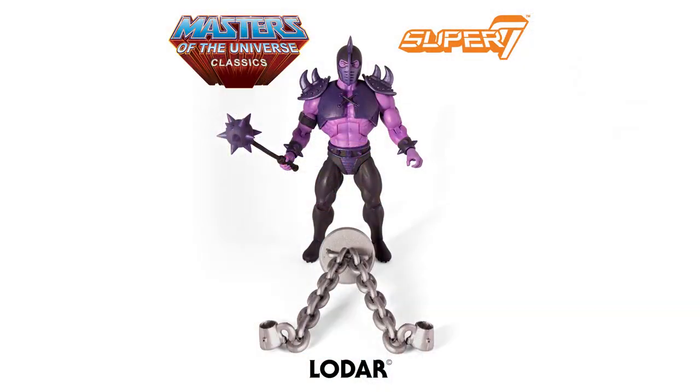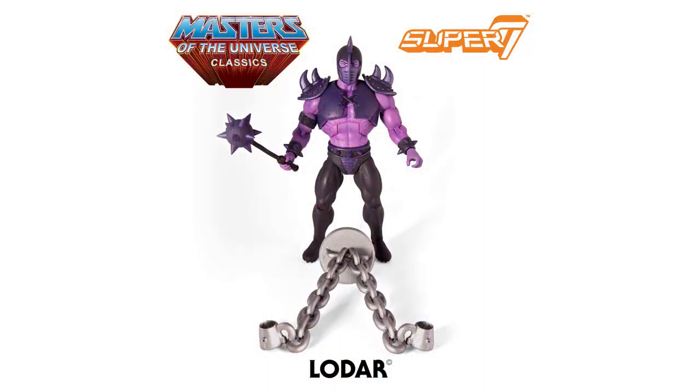The last figure is a long-time demanded character whose name has come up in so many polls for so many years — this is Lodar, from the original Masters of the Universe mini-comics in the comic titled Slave City. He was one of those one-off villains seen only in those old mini-comics and has never had a figure. We're finally getting him in all his purple glory — they tried to match the way he looked in that mini-comic and he's got a very Shredder-like look. He even comes with the neck chains that you can put on He-Man, just like how he trapped him in the mini-comics.